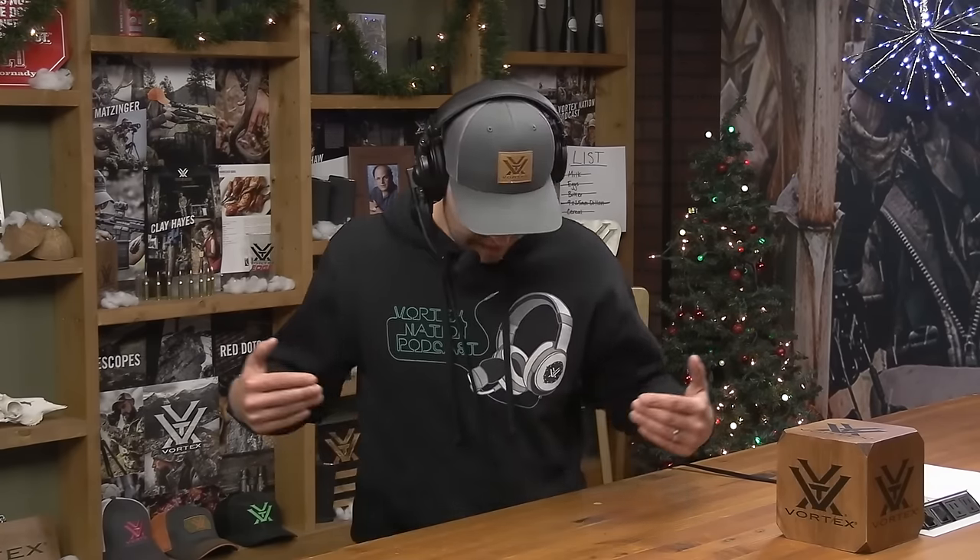What's up guys, thanks for watching our Holiday Cartridge Talks series. We are excited to bring you our first-ever limited edition Vortex Nation podcast hoodie. If you're watching on YouTube, it's the one I'm wearing right now. We only made 99 of these things, so when they're gone, they are gone. Click the link in the description to get yours. Thanks again and enjoy the show.